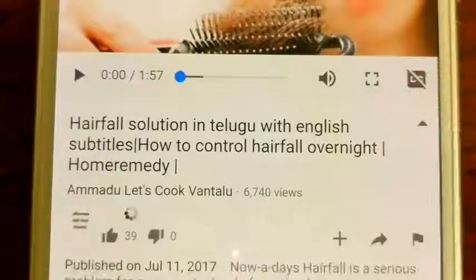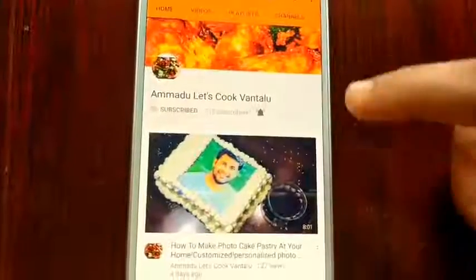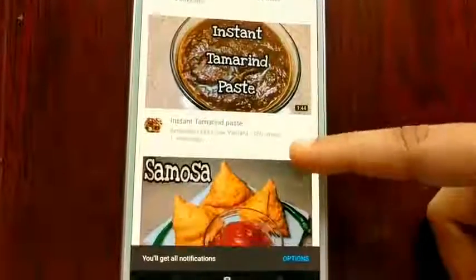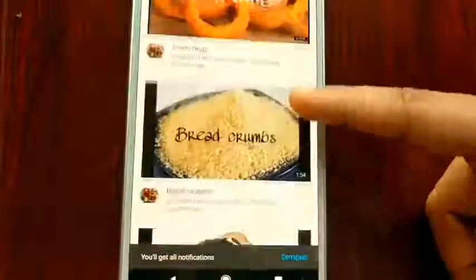Please do subscribe to my channel and tap the notification bell to get updates about easy, quick food recipes, home remedies, healthy tips and baking tips. Thank you for watching.